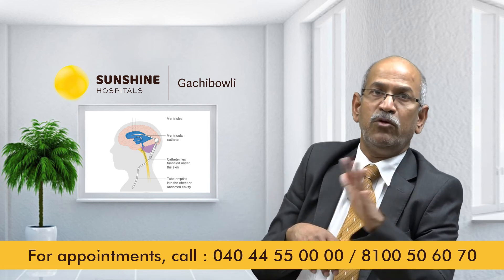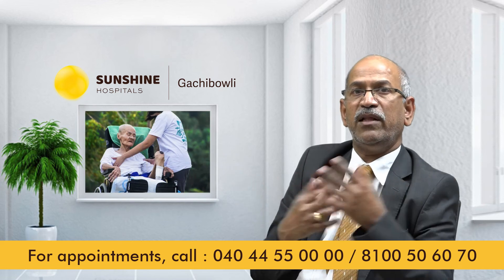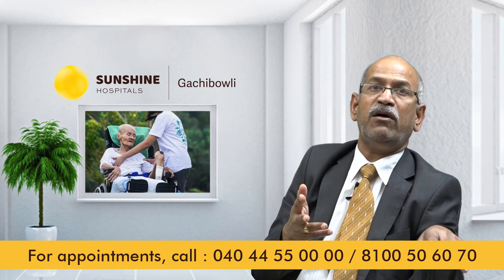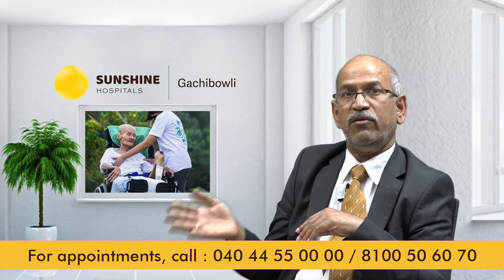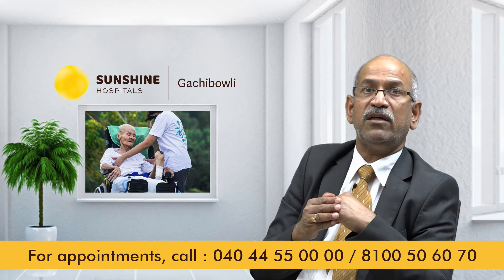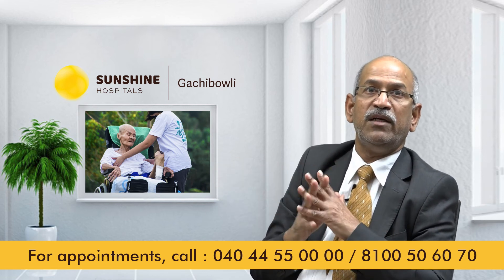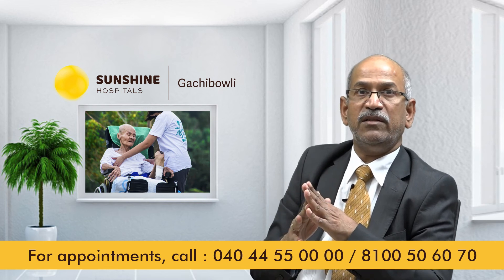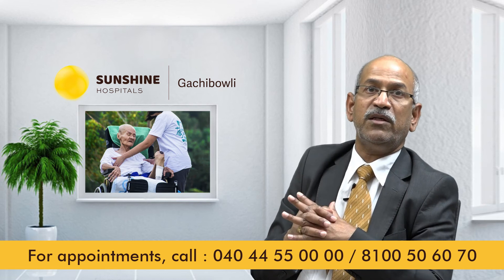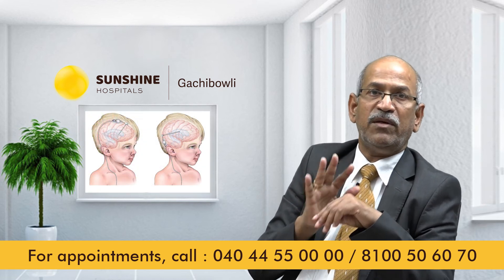These are the main complications of the shunt operation. Infection can occur, and in some cases it becomes an emergency operation requiring urgent intervention.